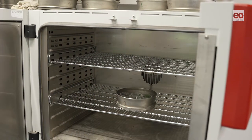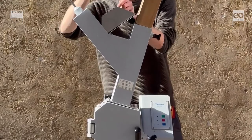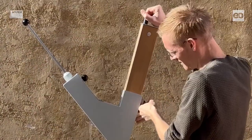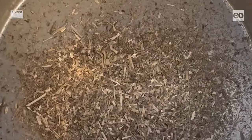After drying, leaf mass area can be calculated from the dry weight and leaf area. In addition, the dry samples are ground into fine powder using a laboratory mill. This powder is then analyzed for percentage carbon and nitrogen content via combustion in a special analyzer.